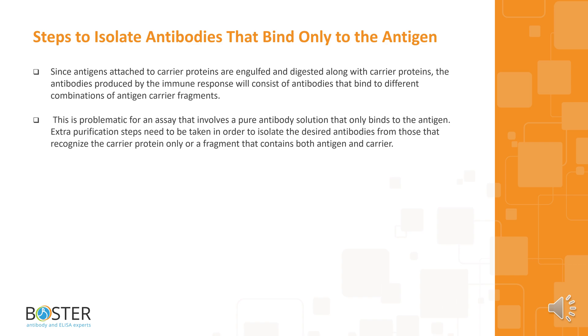These are the steps to isolate antibodies that bind only to the antigen. Since antigens attached to carrier proteins are engulfed and digested along with carrier proteins, the antibodies produced by the immune response will consist of antibodies that bind to different combinations of antigen-carrier fragments. This is problematic for an assay requiring a pure antibody solution that only binds to the antigen. Extra purification steps need to be taken to isolate the desired antibodies from those that recognize the carrier protein only, or a fragment containing both antigen and carrier.